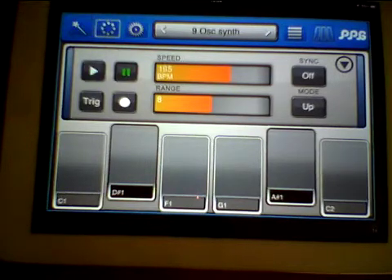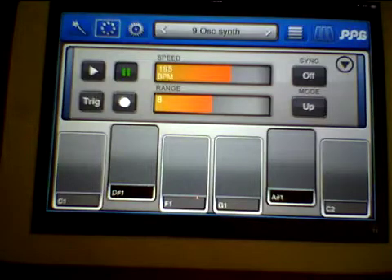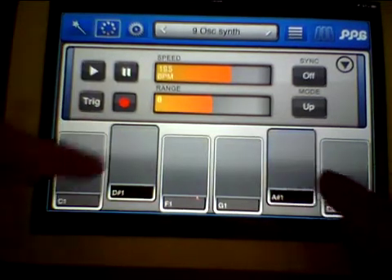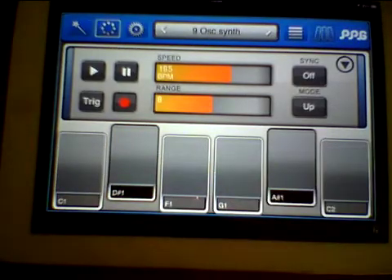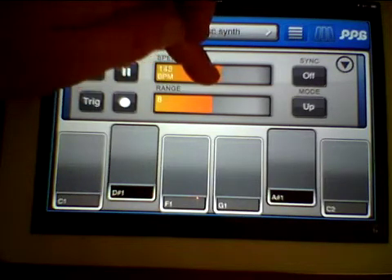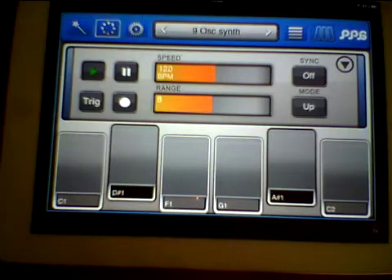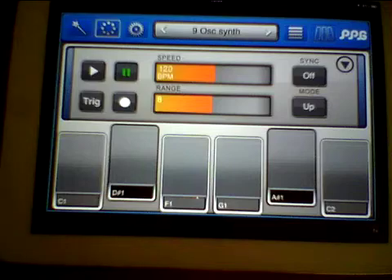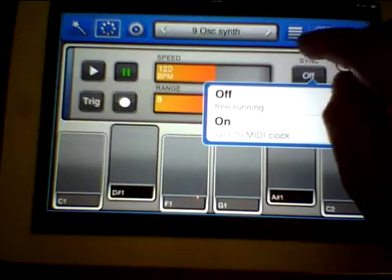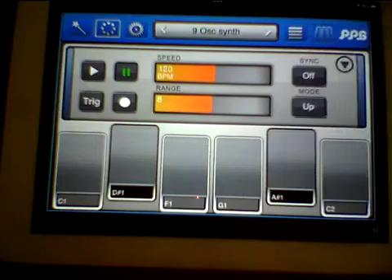With this arpeggiator it will let you record up to 16 notes. If we hit record and go, it doesn't really matter what speed you play because the synth sorts it out. You can also sync it with your MIDI clock, so if you've got something like Drum Jam or DM1 you can sync the speeds up — that's cool.